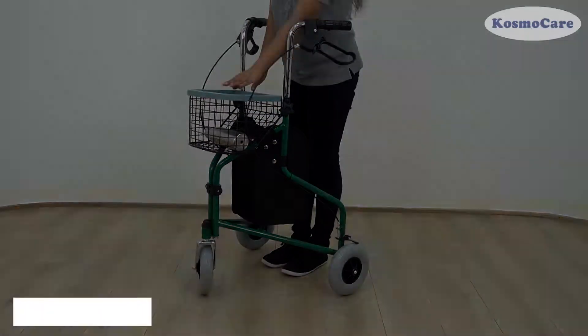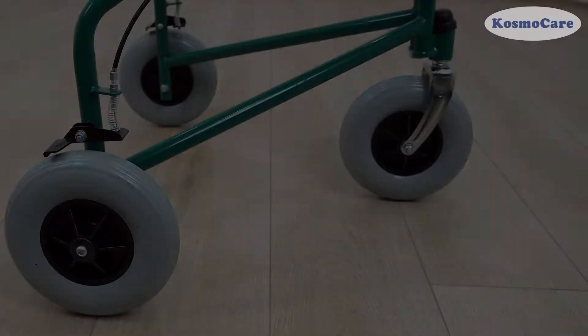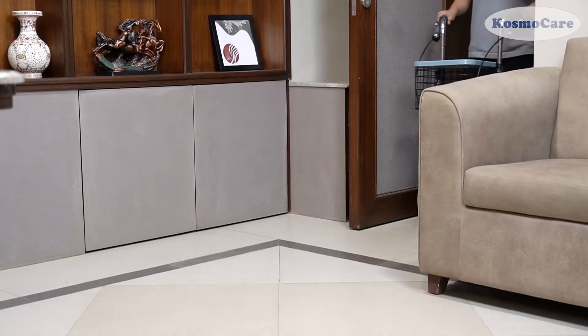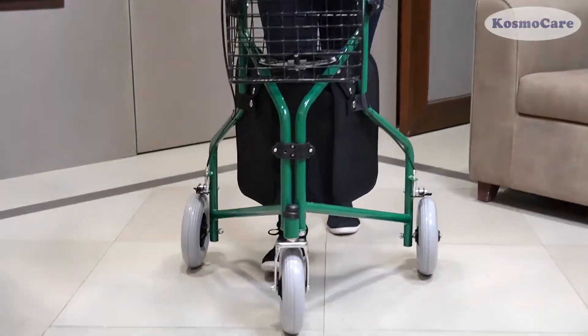The front swivel casters ensure easy maneuverability in and around tight spaces. The unique three-wheel design can fit through narrow doorways and tight spaces, making it ideal for indoor use.